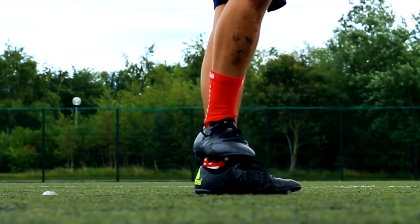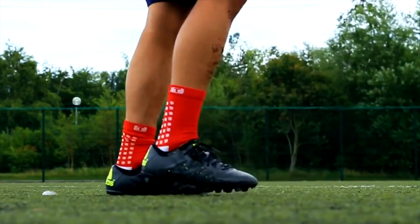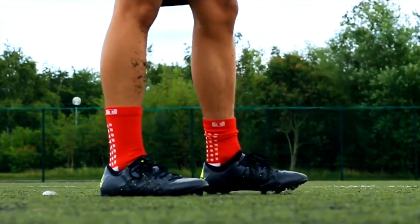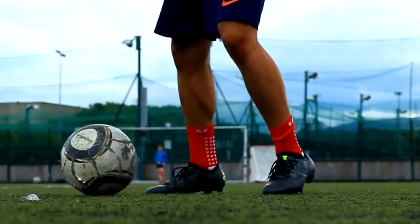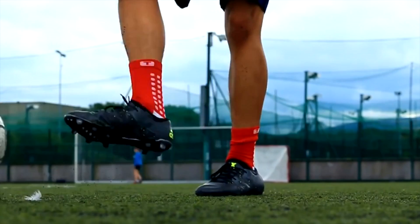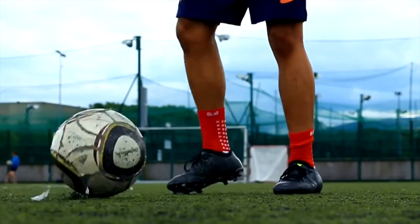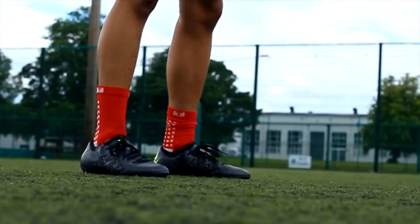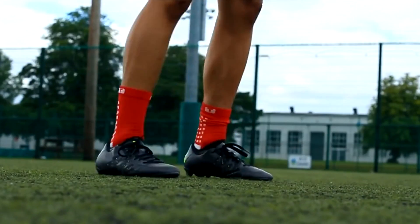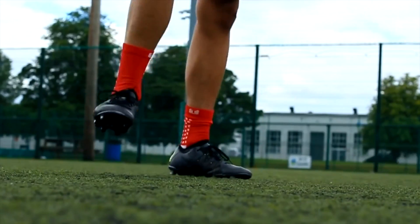Overall it's a great boot and I'd recommend these to any player who's a game changer and likes to take a bit of risk. I think Adidas made a great decision replacing the F50 with these, as the comfort is huge thanks to the Techfit. Although durability isn't quite as good as I'd hoped for, at the end of the day I'm playing football, not dancing around in them. They retail at around €200 and I think it's worth every bit. Would I buy another pair? I absolutely would, as I can safely say these are the best boots I've tested up to this day.